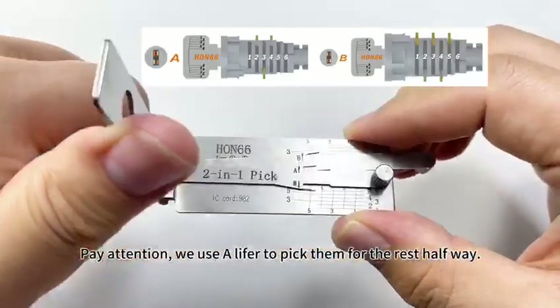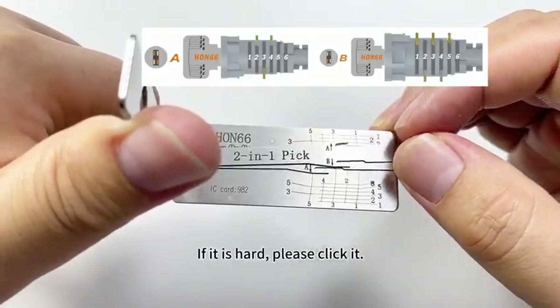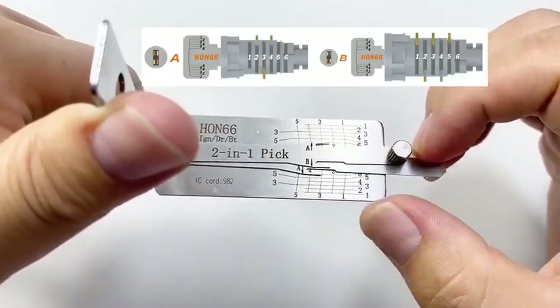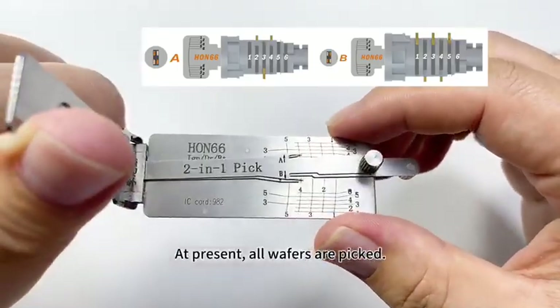Pay attention. We use a lifter to pick them for the rest halfway. Same way — if it is hard, please click it. Go for the other wafer. If you feel any one hard, please click it. At present, all wafers are picked.